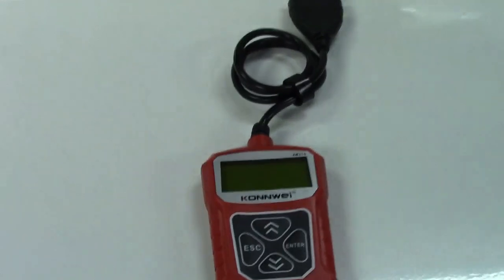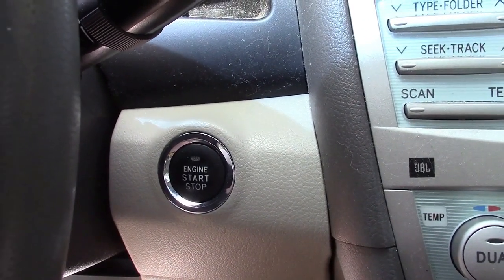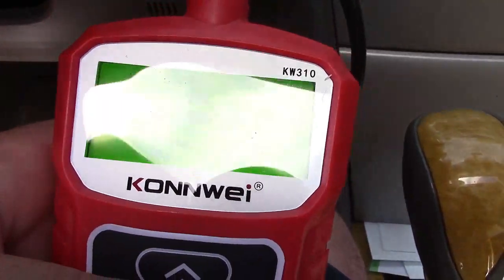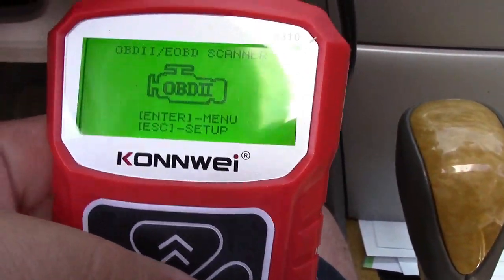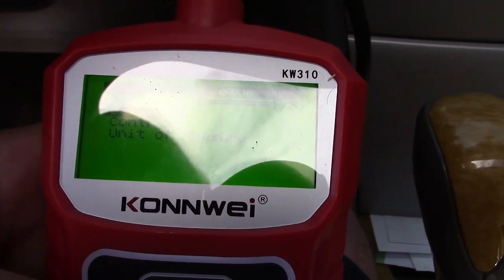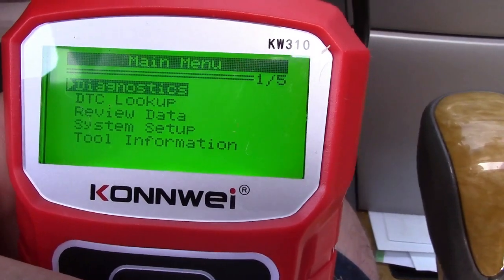So let's bring this out to the car and see what it can do. In the car, if you have a push button, do not step on the brake — it's usually two presses until all the dashboard lights light up. If you have a traditional key, it's usually two clicks forward, but don't start the engine. The screen is backlit in green and says 'enter for menu, escape for setup.' Let's go to setup first — you can change the language, the contrast, and the unit of measure. We'll press enter and go right to diagnostics.